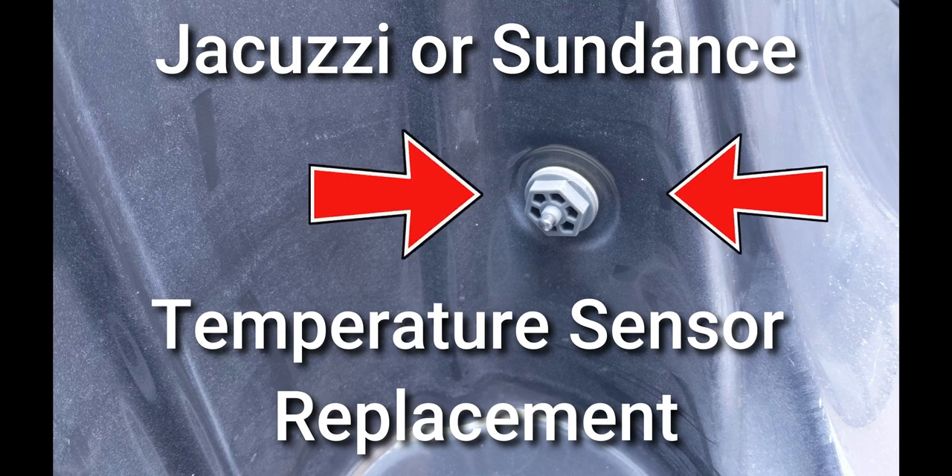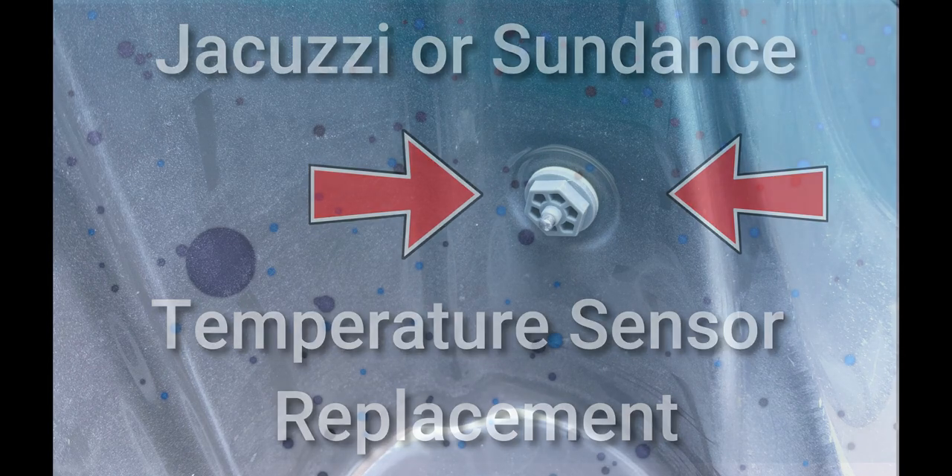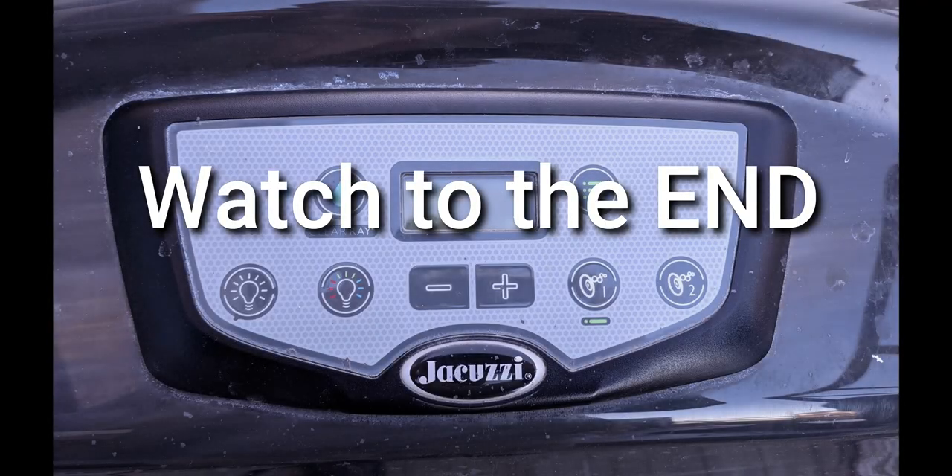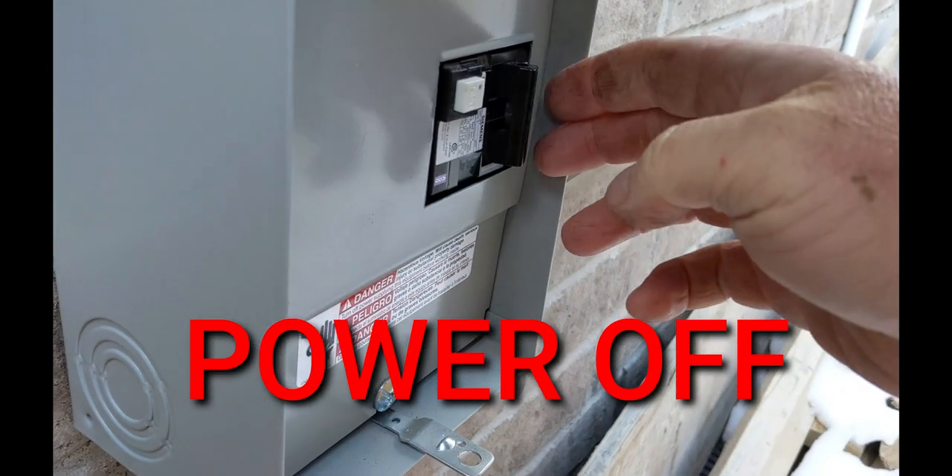How to replace a Jacuzzi or Sundance hot tub temperature sensor. At the end of the video I'm going to show you what we had as an error code and what we did to test it.